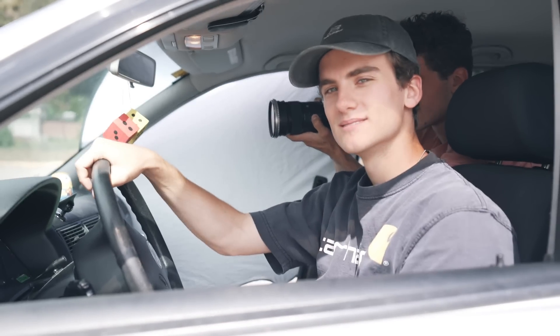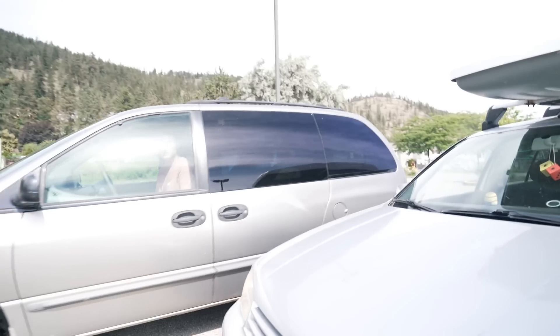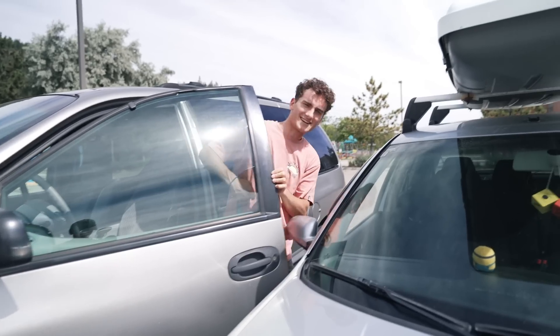Shot number one — we're just getting a shot of the dice swinging in the mirror. First shot complete. We're moving the cars around to get some more angles and making sure we have cars in the background of those angles.